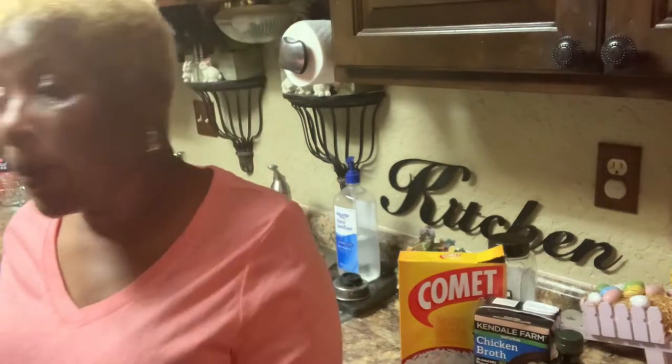Okay, now I'm back with my fourth dish. My fourth dish is going to be mushroom rice pilaf. So I'm going to fix this dish for y'all. This will be my fourth dish that I'm going to fix.